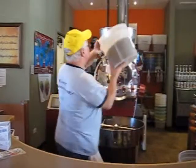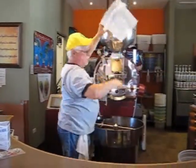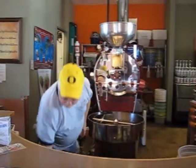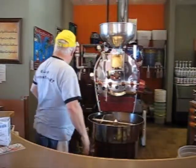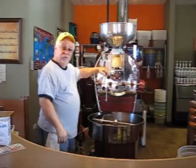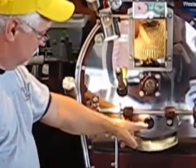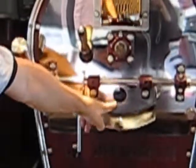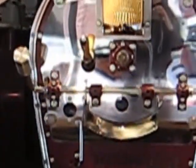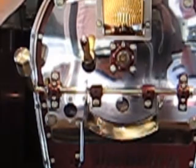Into the hopper they go. I'm going to check my fire, make sure it's ready. I'm going to lift this lever and we're going to start roasting. You're going to see the beans drop down right here into the drum. So here we go — and we'll be back with you in about 13 minutes.